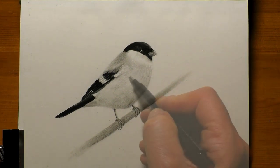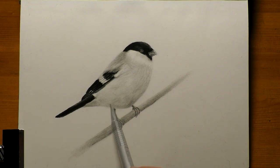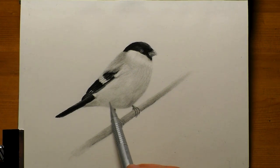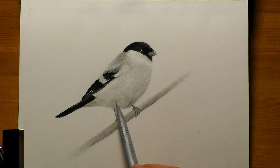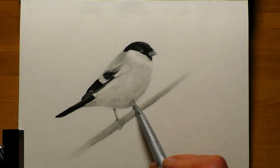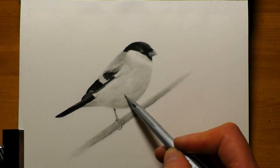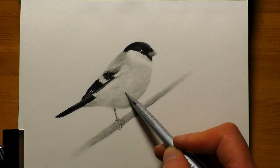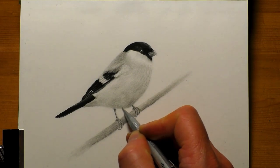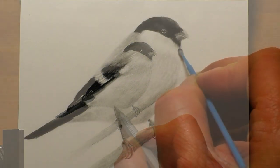Now the area I'm actually working on now — on the bird's chest — is probably the trickiest area. When I say tricky, I really don't mean it's difficult or extremely hard. It just takes a little bit of patience and practice to achieve that sort of feathery look on the bird's chest. I talk more about the techniques involved with layering the graphite and getting the pencil strokes correct over on Patreon.